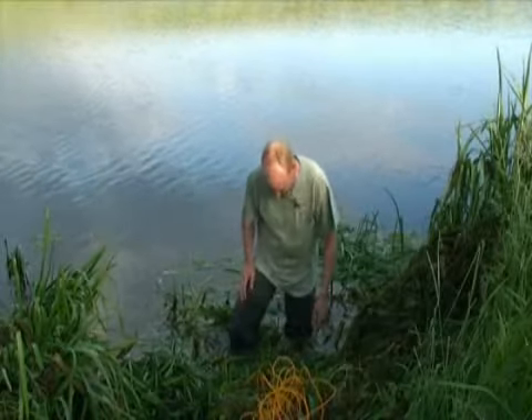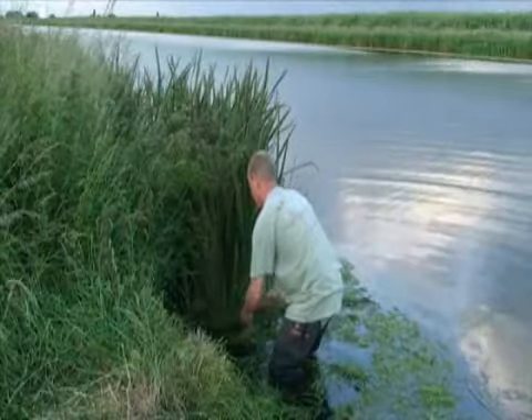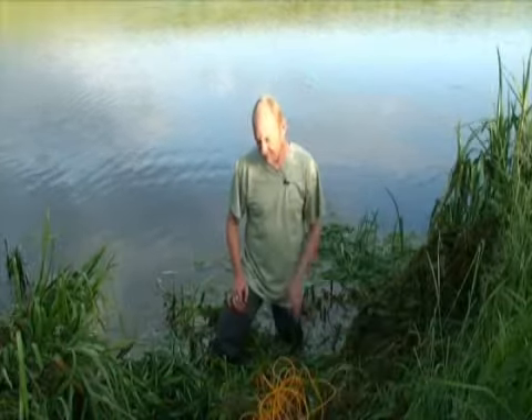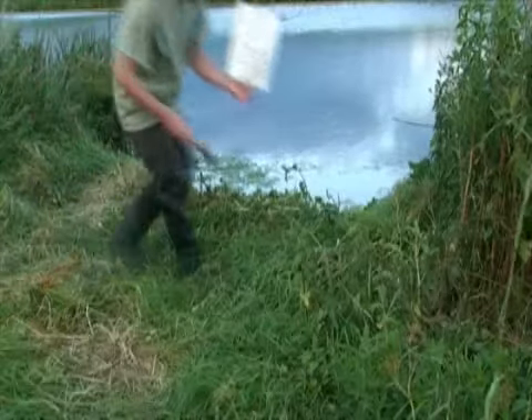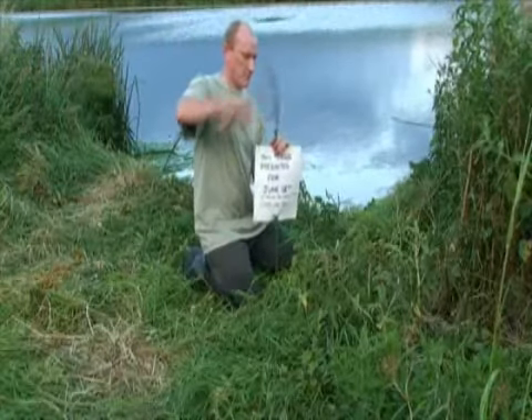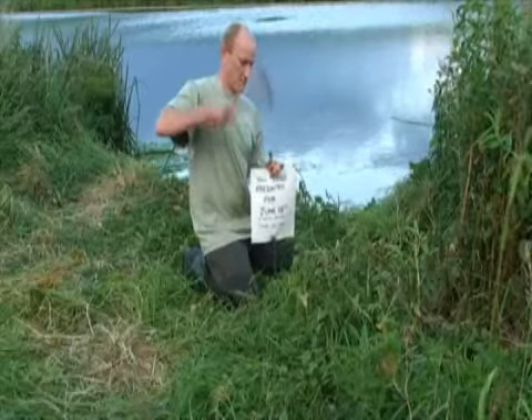Heart's beating a bit, I'll tell you. So I'll carry on clearing this swim, move on to the next swim, clear that, and then we've got one final job to do — let everybody else know that we're going to be here. We're going to put a little notice out, hammer that into the ground, let everybody know that we're here by permission.